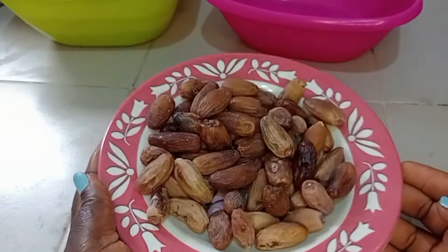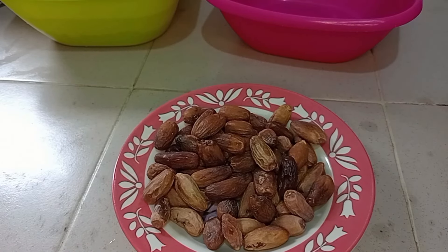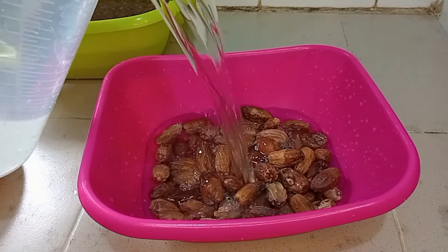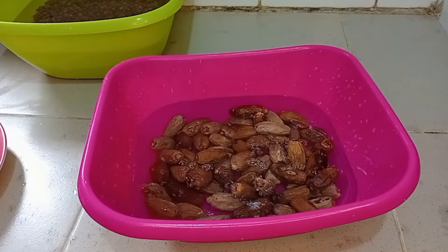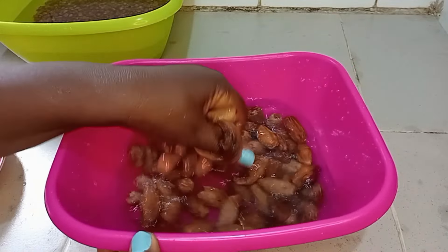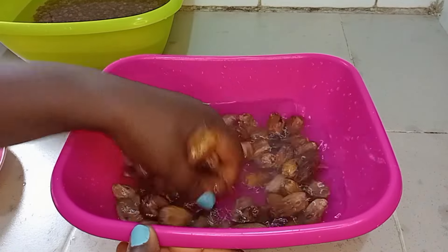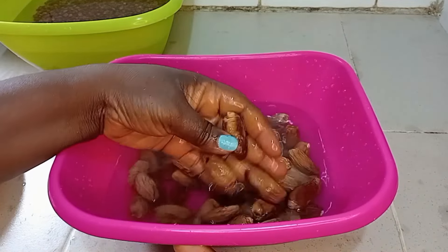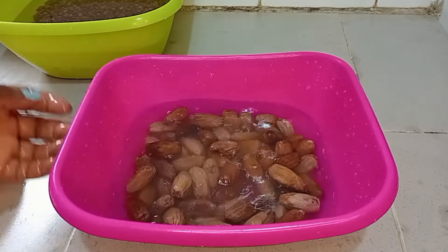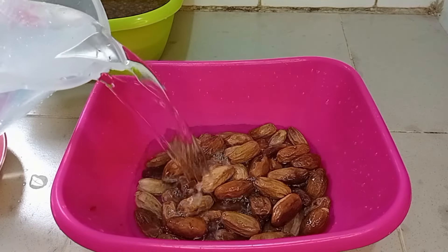I'll wash the dates thoroughly, then soak them for some hours before removing the seed. The reason I soak them before removing the seed is to make it easy to remove — if you don't do it like that, it will be very hard to remove the seed. If this method works for you, it's very good, but if you don't like this method, you can break it before soaking.